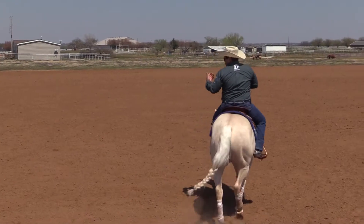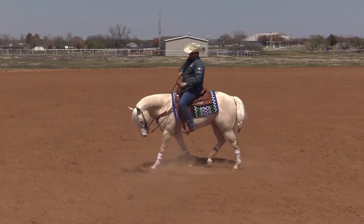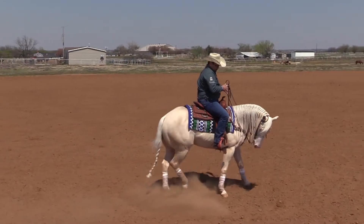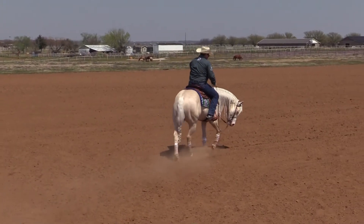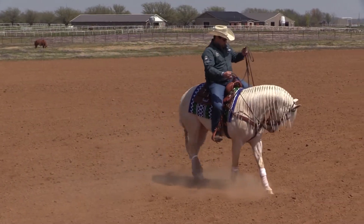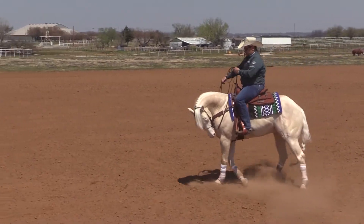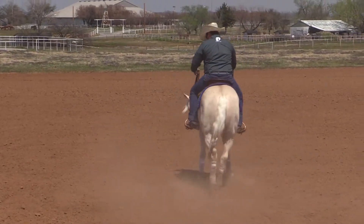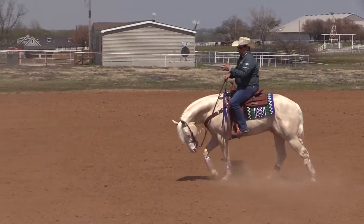First of all, I want to have my horse soft in the face and letting me work with my legs. One of the things I go way back to the base on: when I pull this rein, I want these shoulders to move away. Same thing for the other side — I pick up my rein, and if it's not moving I use my legs at the cinch to make sure he understands he's only moving the front, not his whole body. I do that because it's what's going to help me a lot with the approach on my lead change.